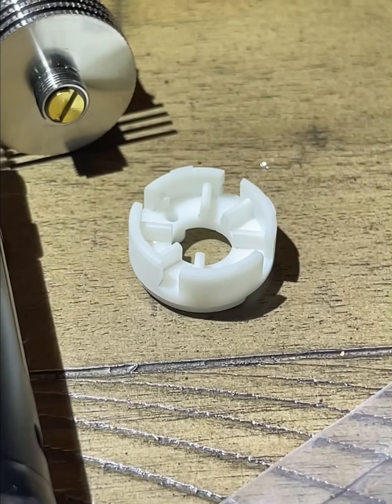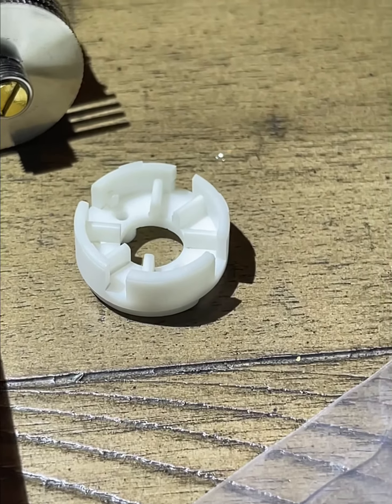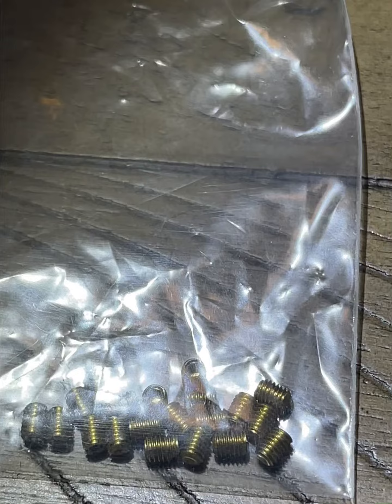Here is the new spacer. It only has four teeth. That'll hopefully keep the teeth intact and won't allow them to break off so easily. We also have some softer copper screws to keep the wires from getting pinched.